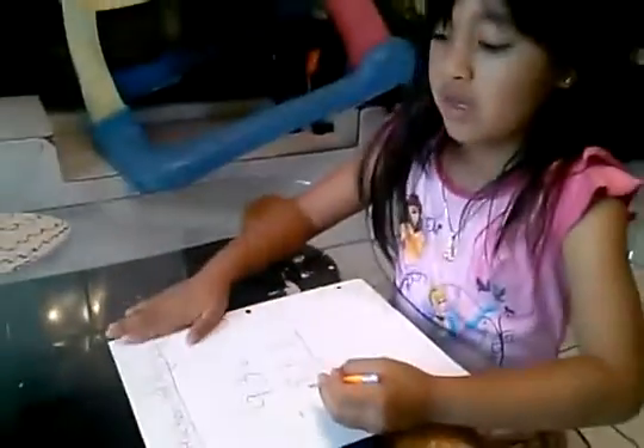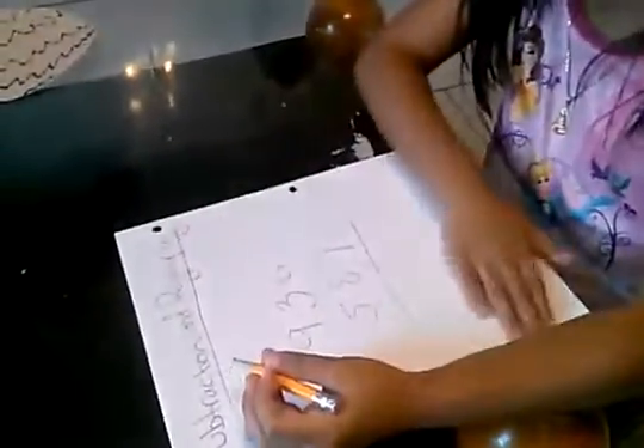Hello, my name is Ashley. Today we're gonna do subtraction and regrouping. This is a third grade level — the other one was third grade level too, but it was just easy. So today we're gonna start.